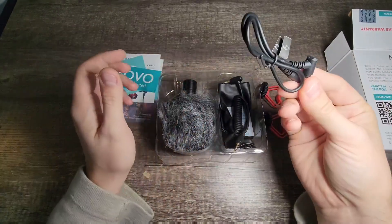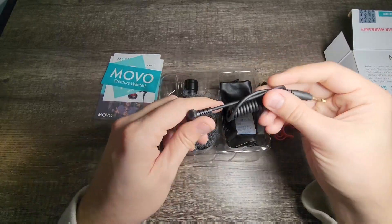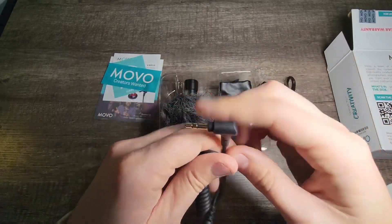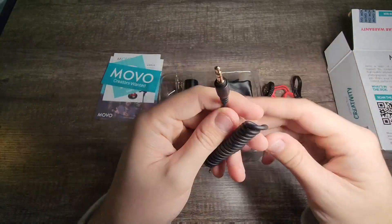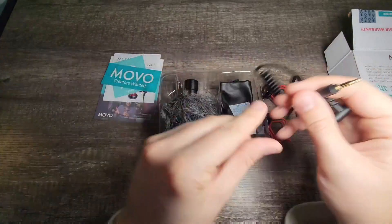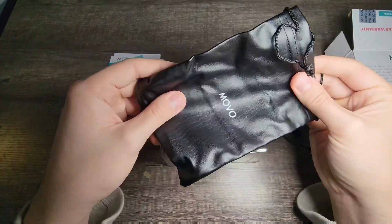As well as a 3.5 millimeter cable. And another cable — looks like it has springs to it. There's also a silicone pack, we don't need that, and a nice carrying case.